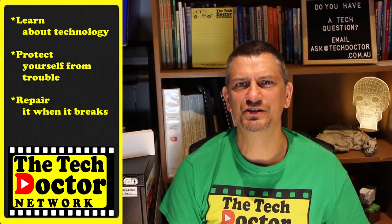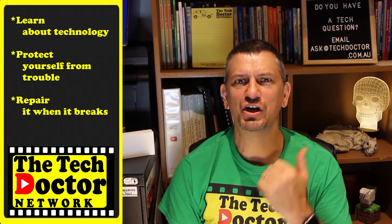Thank you. The Tech Doctor exists to help you become your own technician - learn about the technology, protect yourself from the bad guys, and fix it when it breaks. If you're watching this on YouTube, there are some older episodes you may not have seen before. You can click on the logo to subscribe to the channel and click the bell icon to be notified of every new episode as it comes out. Thank you so much for watching - have a great day and I'll see you on the next episode.